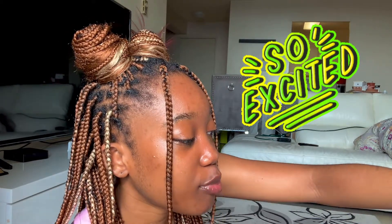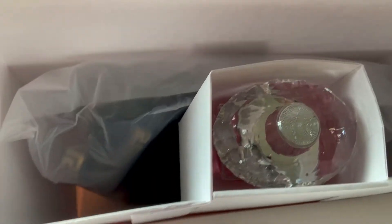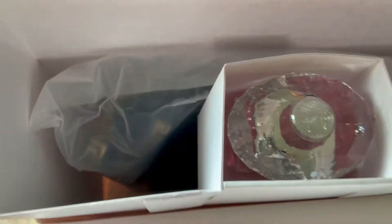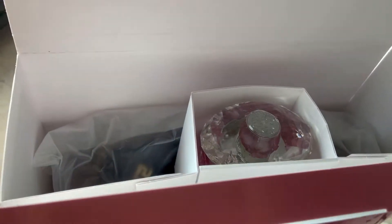I think I got a stand for this. Oh my gosh, it is beautiful. Let me just show you guys the inside and the perfume. So this is how the inside is looking — wow, the perfume is just right there. It's literally so big. This is the size of, like, half of my hand, I guess.